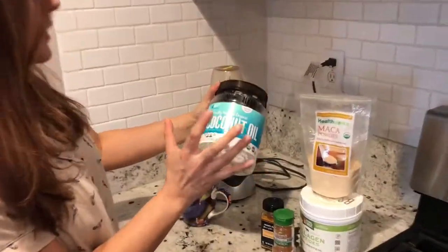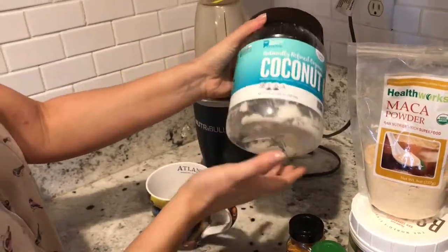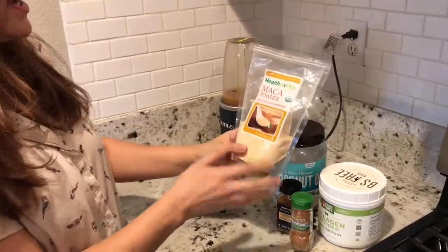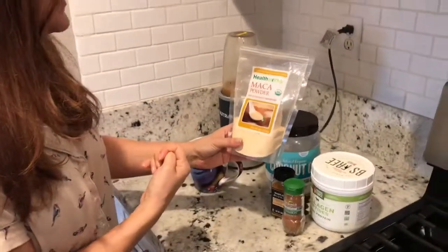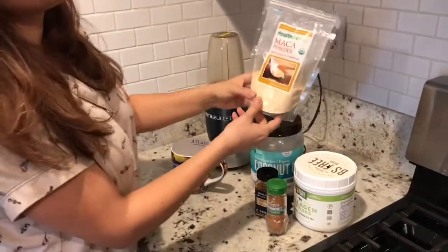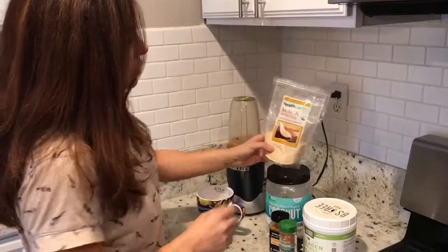I have the organic coconut oil. And some organic maca powder — it's a raw nutrient superfood. It has natural antioxidants, vitamins, and amino acids. It also gives you a natural extra energy boost, so it has natural energy. Maca powder does have a little bit of a taste to it, though.